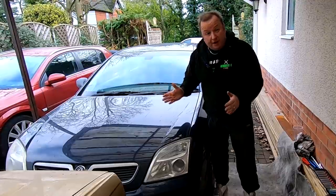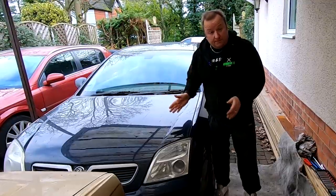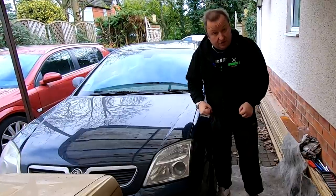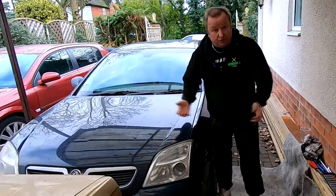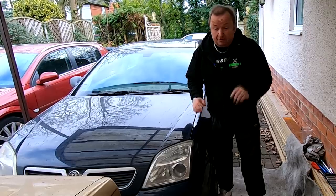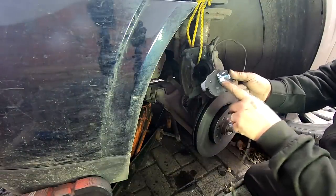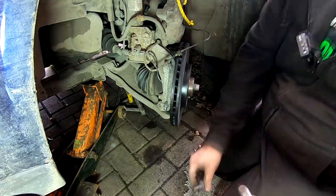The brake warning light has come on the dashboard of this Vauxhall Vectra C. The front pads obviously need changing. And while I'm at it, I thought I might as well change the discs as well - they've got a bit of a lip on them. So the pad with the sensor on goes in first. Absolutely spotless now, makes them go in a lot easier.